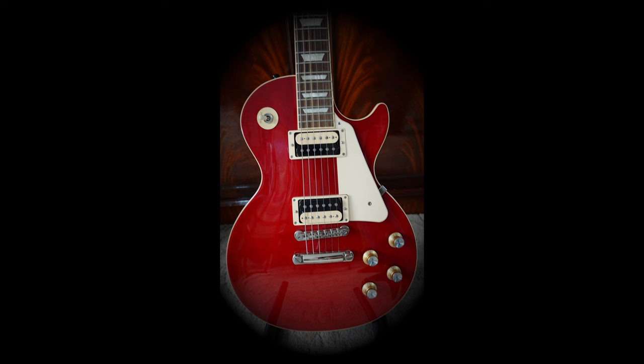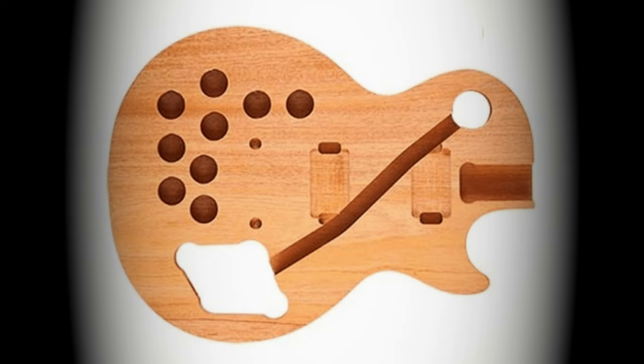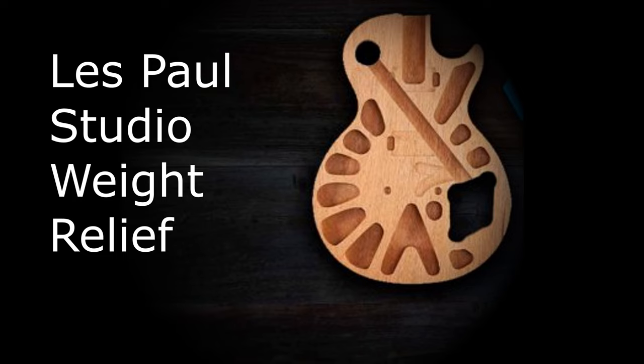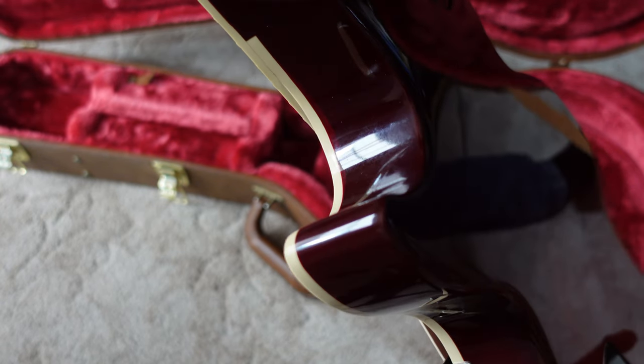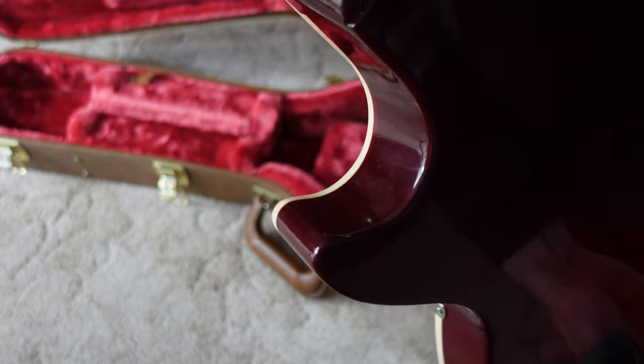So we'd better talk about the body — not George Harrison's wife's body, but the Les Paul Classic's body. It's one of those nine-hole weight relief bodies, but the weight relief is slightly different compared to the Les Paul Studio and the Les Paul Modern, even though it's part of the Modern series. It's a mahogany body with a bound solid maple top, and the body is finished in nitrocellulose lacquer.